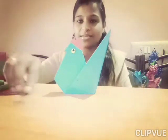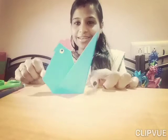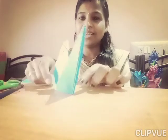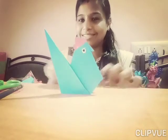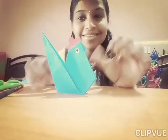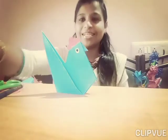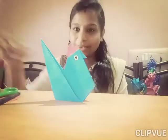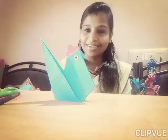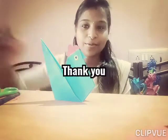Okay children, how is our hen? See how it looks! Yes, children, it is very very easy. Do you like it? Yes! So children, make it yourself and show me your hens the next day. Take care, bye bye!